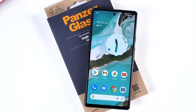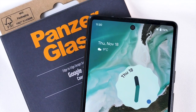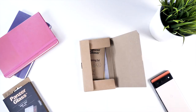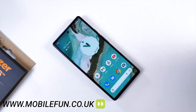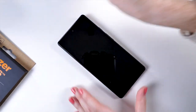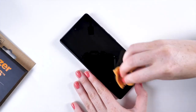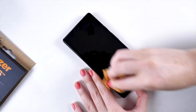First of all, you'll need to remove any case you have and also turn off the phone. This will stop the screen from coming on during the installation. Now clean the screen with the included wipes, making sure you remove all dirt from the screen. Then dry it with the included microfiber cloth, ensuring you remove all moisture from the screen.